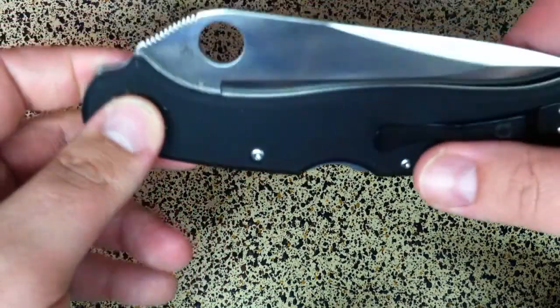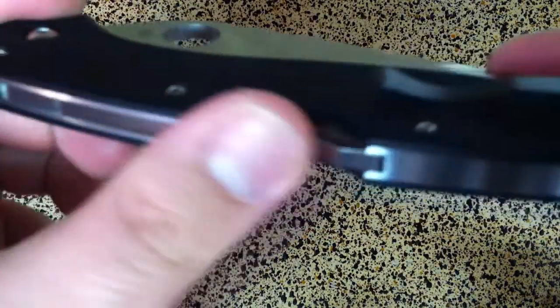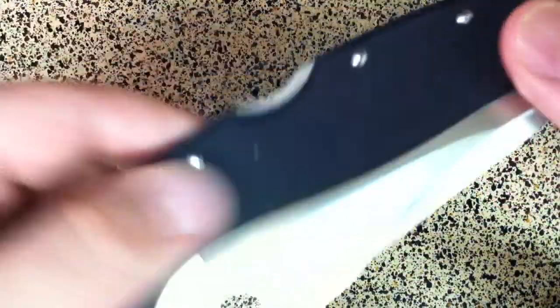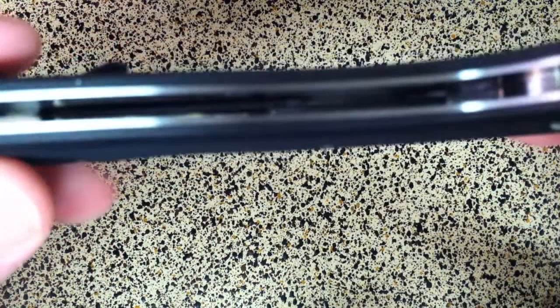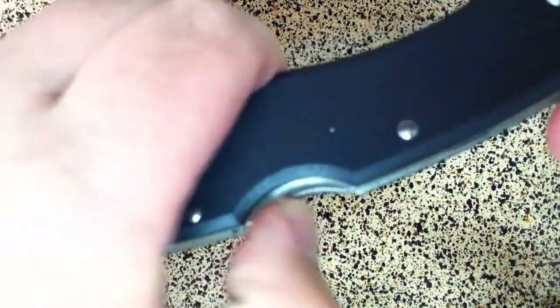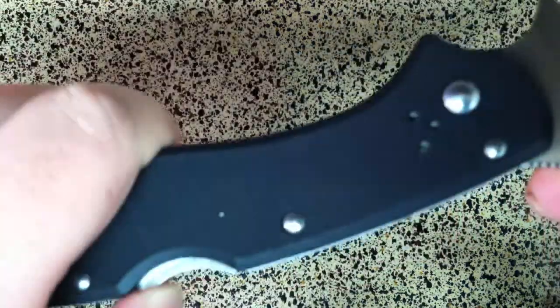As you can see we've got G10 scales which are really nicely machined — it just sits in your pocket very well for being this big of a knife. There's a full steel backspacer. As you can see in there, the liners are machined, so just a real nice feeling knife. There's also a recess button right here so you don't accidentally deploy it when you're choked up.